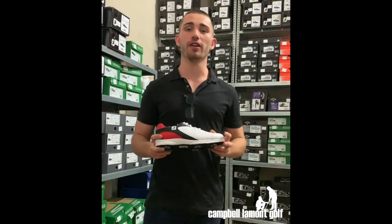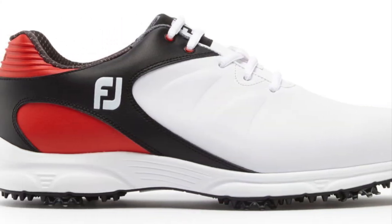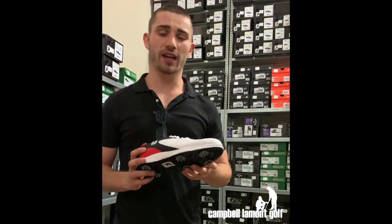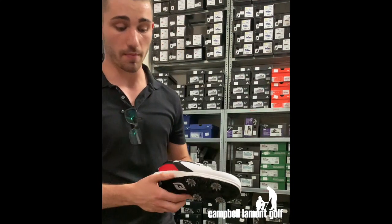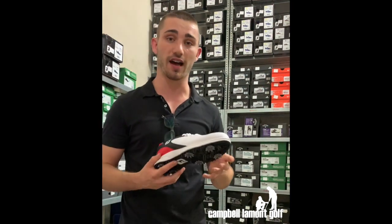I'm Callum from Camerlament Golf and today we're going to talk about the new FootJoy Arc XTs. The new FootJoy Arc XTs get the name from their active responsive cushioning that we can find in the midsole of the shoe, which provides complete comfort during the entire round of golf.